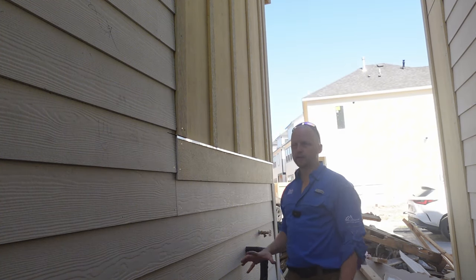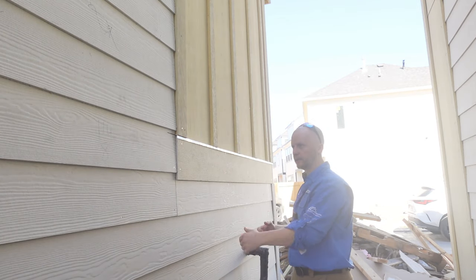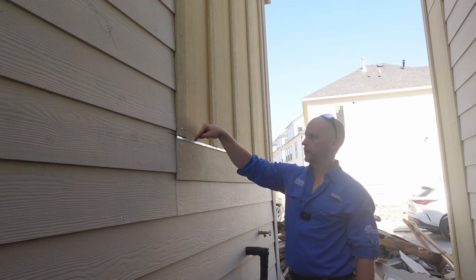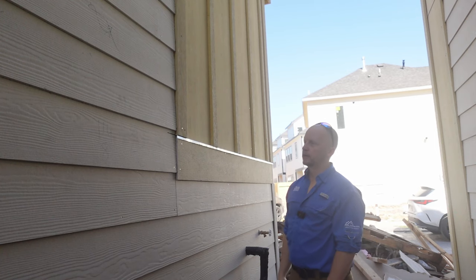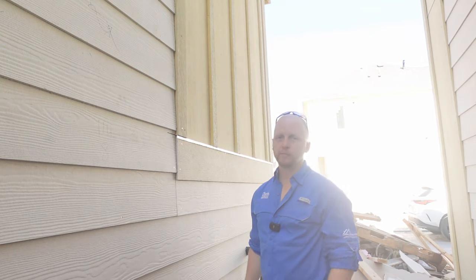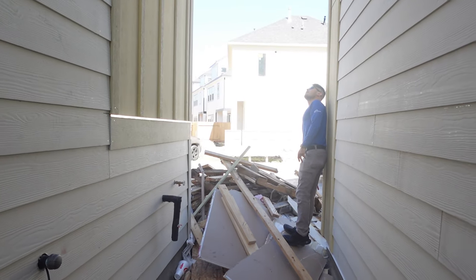Anytime you have transition or level changes, hardy requires a Z-flashing to go behind the siding — which they did here, and a lot of times they don't. One thing to note: a lot of times workers will come in and put a bead of caulking over the Z-flashing, and you do not want that, because if water gets behind the siding you want the Z-flashing to let it drain properly. But right here they're over-cutting again in these locations — they'll just put a bead of caulking there, which adds ongoing maintenance for the homeowner.